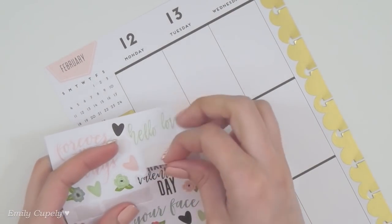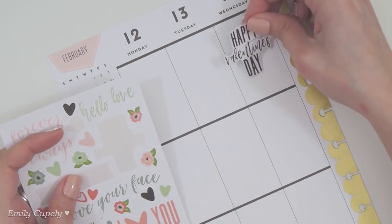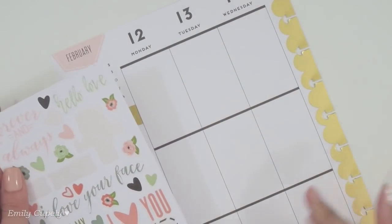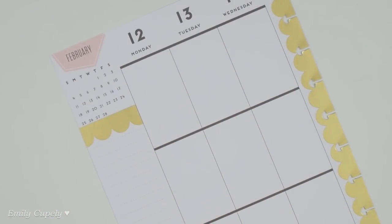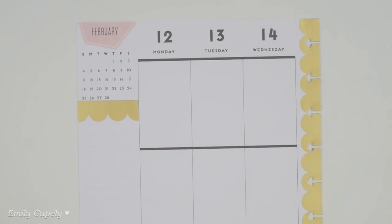I feel like today I want to start maybe with Wednesday, just to have a better idea of how I want the rest of the spread to look, because Wednesday is the main day — it's Valentine's Day — so that can give me a starting point.